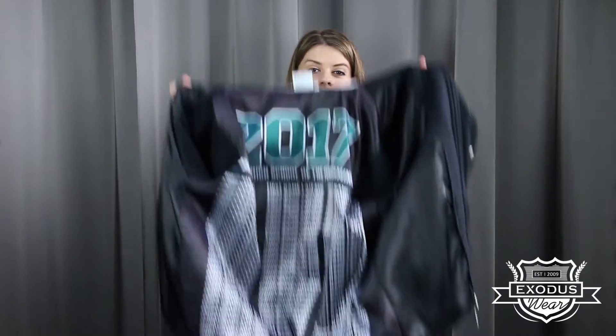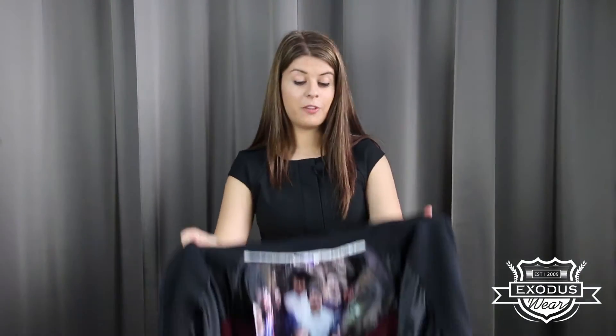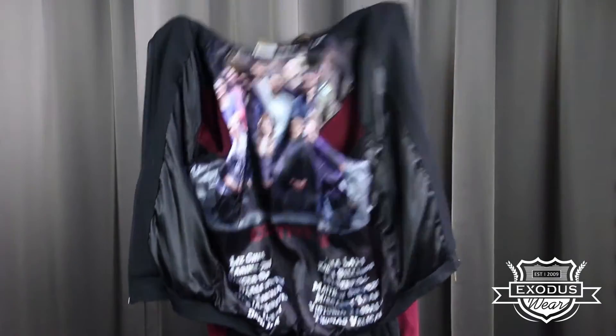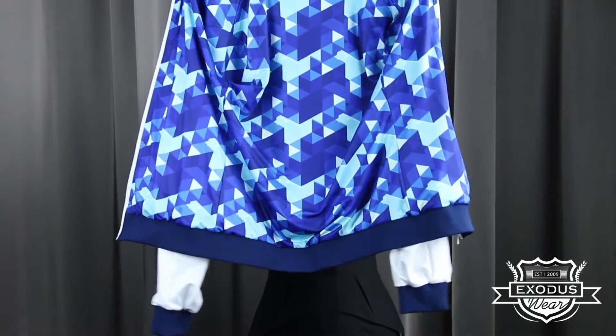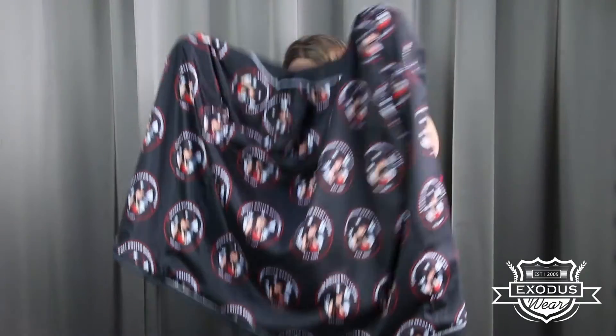Whether it's printing the names of all the students in your grade, we can even print photos. Come up with a pattern and we'll print that. We could do a repeat pattern print of your logo. Truly anything you can come up with, we can print.